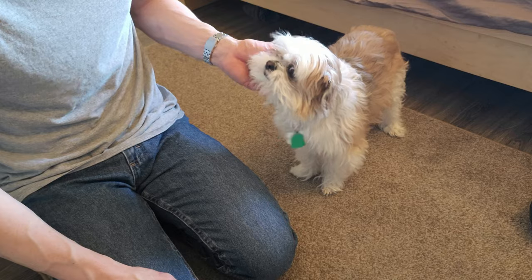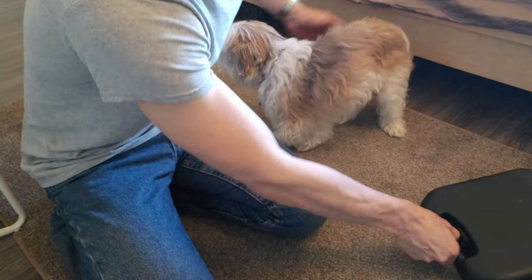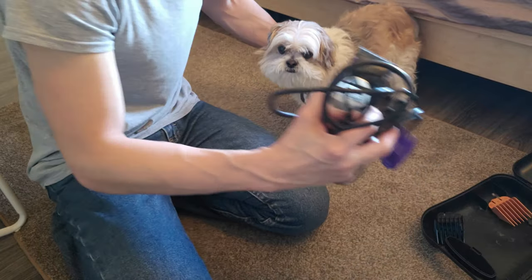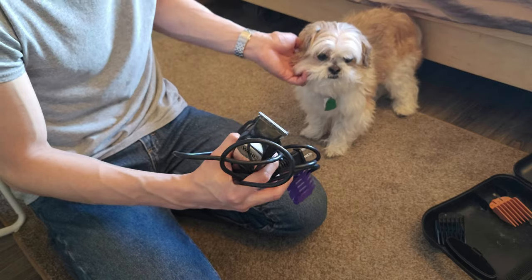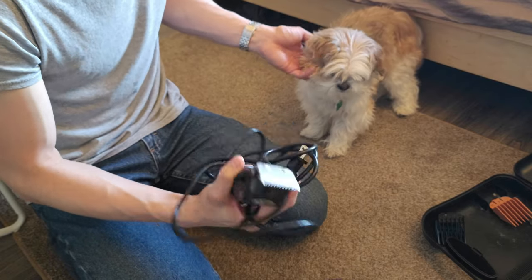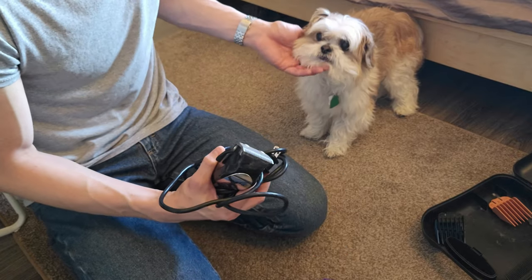So we went back to the clippers for the nails. And then of course for the hair we're going to use the hair clippers. Max is not the biggest fan of them, so you can see he's already trying to shy away a little bit. He's got his own set of clippers — different from mine — just to spread the wear and tear a little bit.